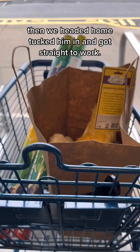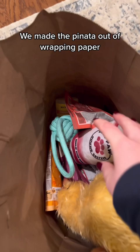We made the piñata out of wrapping paper, stuffed all his toys inside, followed by a piece of ribbon — so when he grabs the ribbon, all his toys fall out. Come back in the morning to see his reaction.